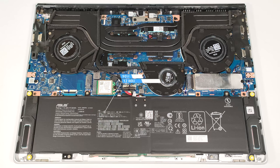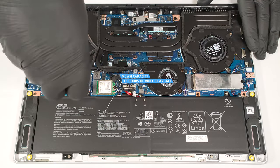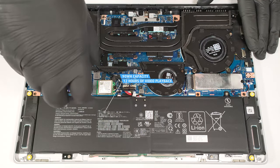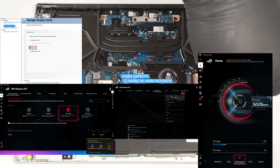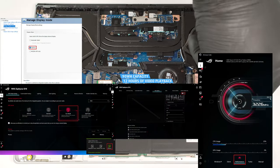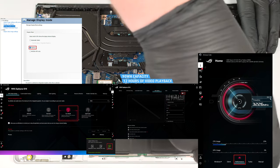The capacity is enough for around 12 hours of video playback — a superb result considering the high-res OLED display and the powerful processor and graphics card. To achieve that, you have to apply the performance and eco presets in the MIASIS app and the Optimus mode in the NVIDIA control panel. The slash lighting is turned off.